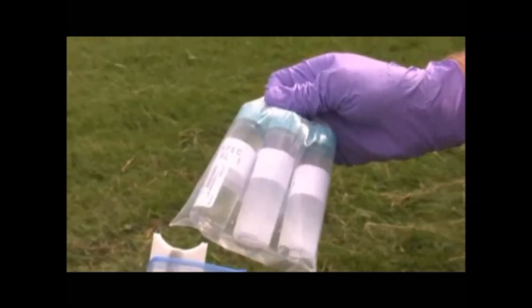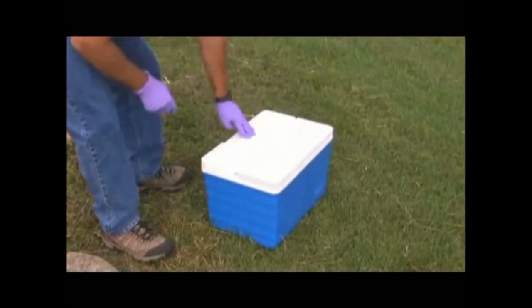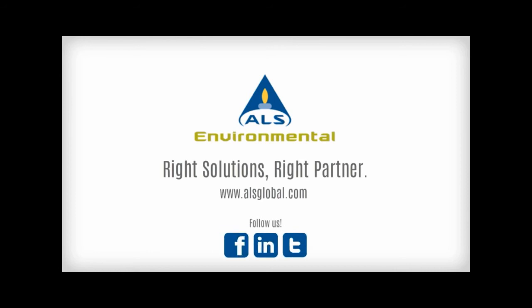Samples are then made ready for transportation to the laboratory. PDBs are easy to use and cost effective. Learn more about PDBs on our website. Thanks for watching.